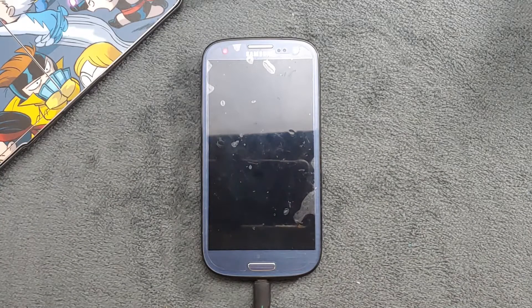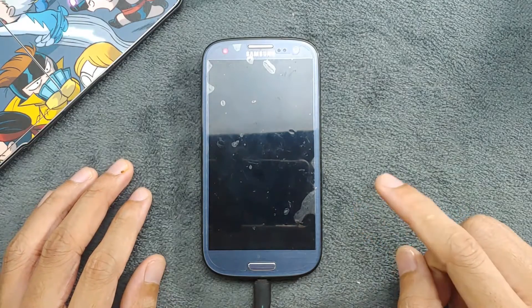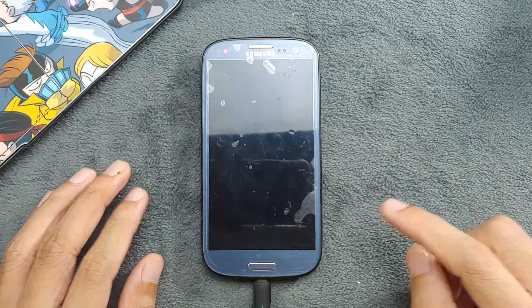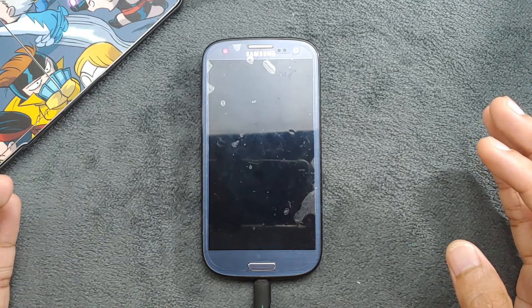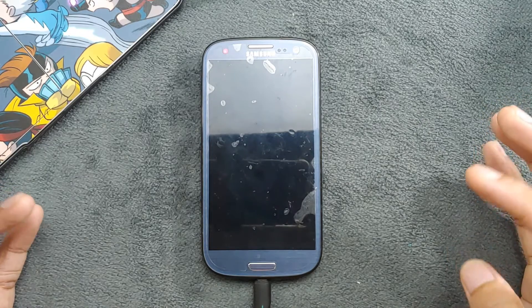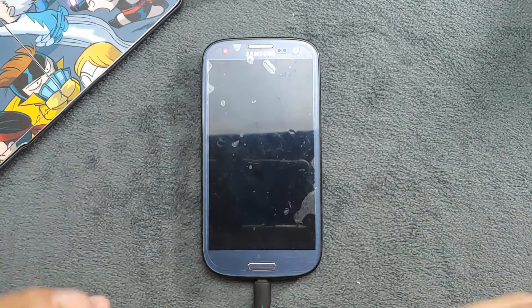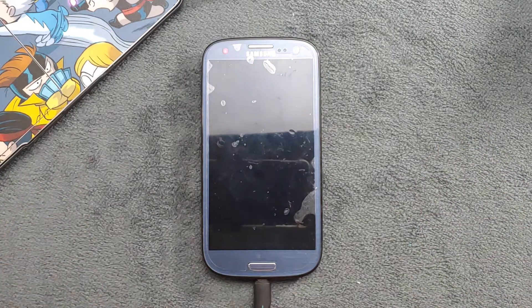Hey guys, welcome back to another new video. In this video we are going to check out another custom ROM for the Samsung S3. This time we have CyanogenMod ROM based on Android 7. A few weeks back I reviewed another custom ROM for this device which was based on Android 9 — it was working pretty well but it was pretty slow, which kind of made the device unusable. In this case the Android 7-based ROM is actually working pretty well for this device.